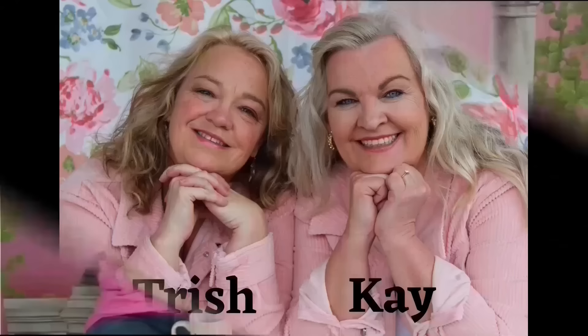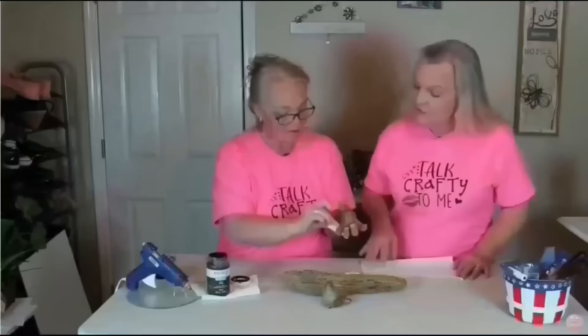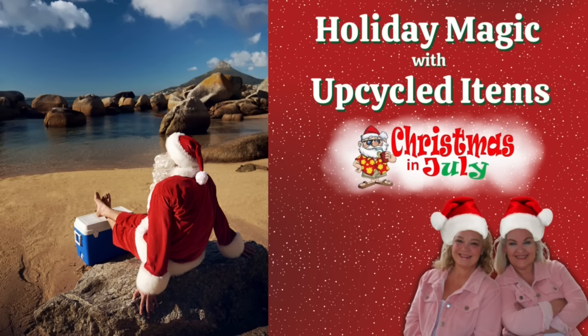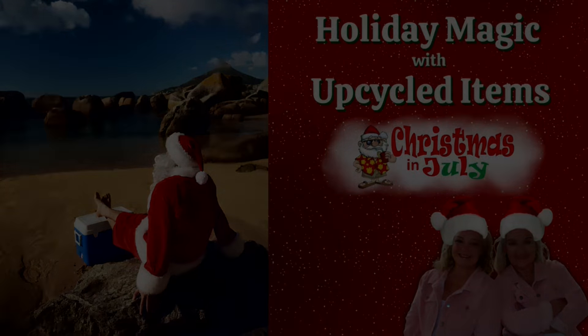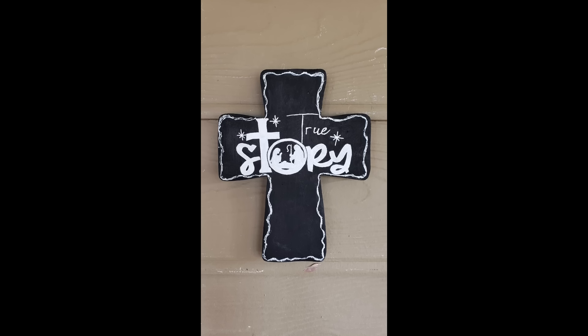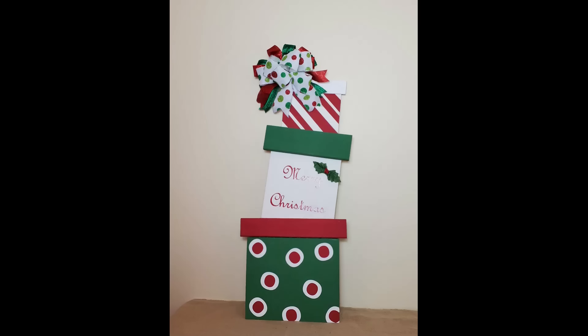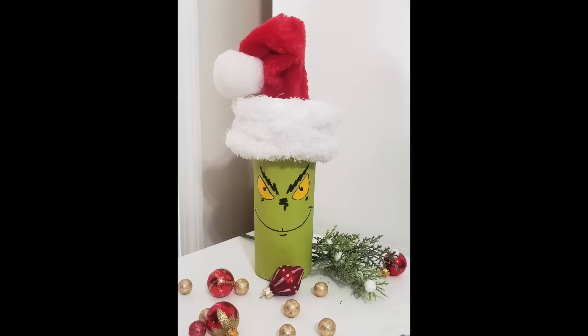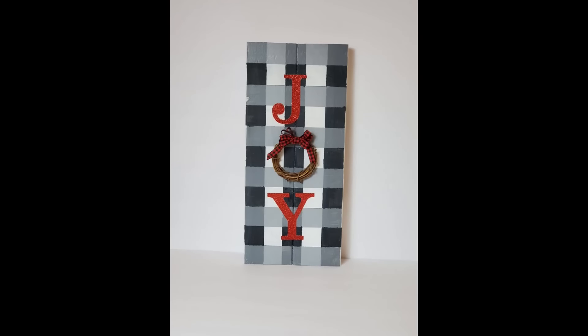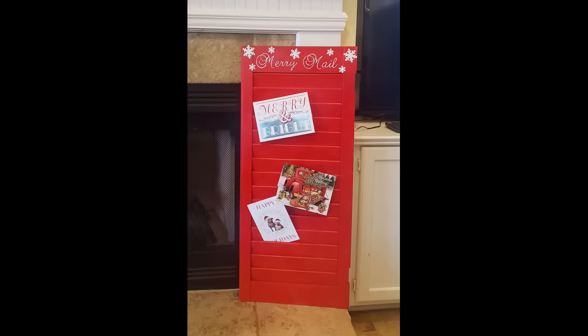Hey friends, this is Trish with Crafting Cousins. Kay and I would like to thank you for stopping by and supporting our channel. Today's video kicks off Christmas in July. If you are making decor or doing craft shows, now is the perfect time to start crafting for the season. We have 20 upcycled Christmas decor DIYs that we hope you're going to love. So grab something cold to drink, sit back, relax, and let's craft y'all!